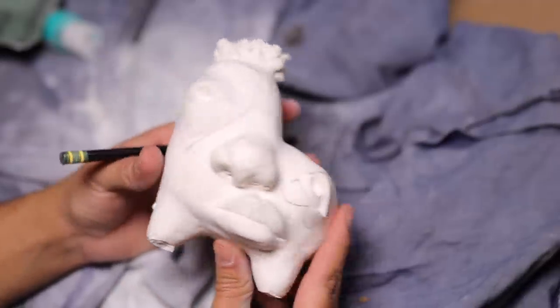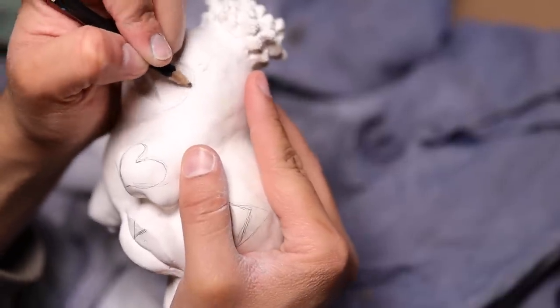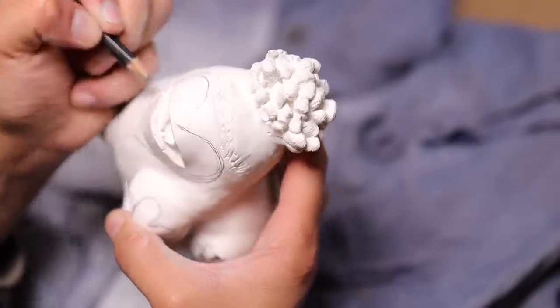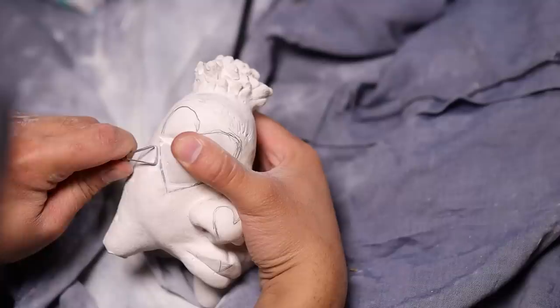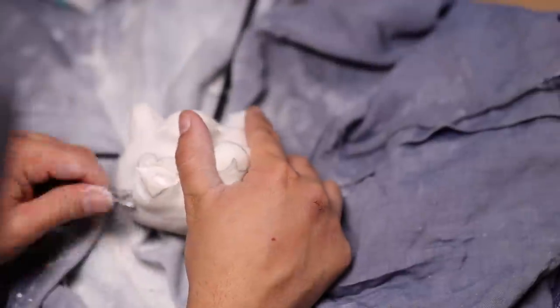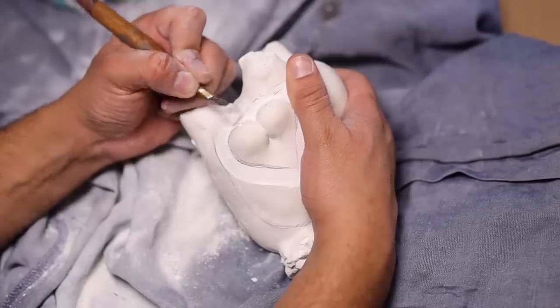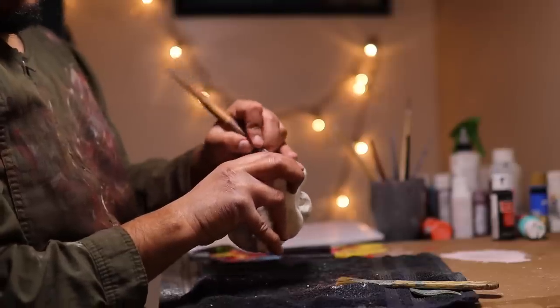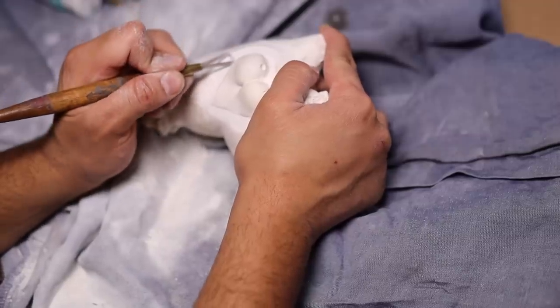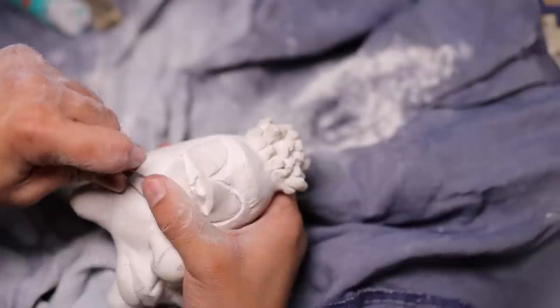On to the next one! For the second sculpture, I had the idea to make heart shapes around the eyes and around the butt. I marked the design with pencil and really just dug in with my tools, carving it up. Make sure you wear a mask because I ate a lot of plaster dust that day — it kind of tasted like those chalky candy hearts we were discussing earlier.